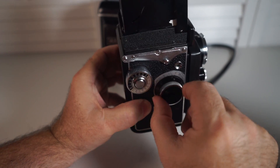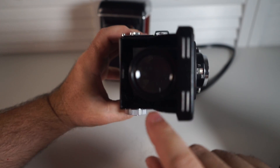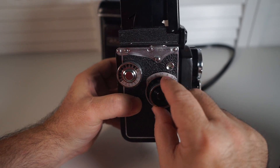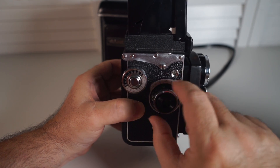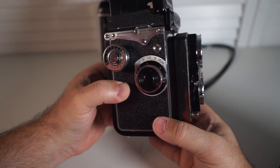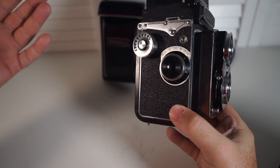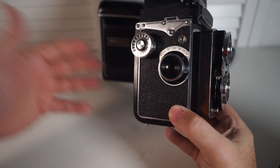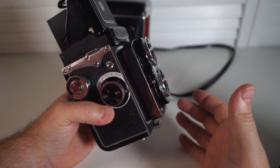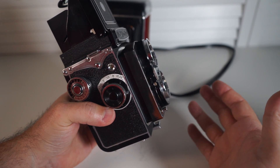You set focus by distance, as shown on the dial. The camera also comes with a little magnifying glass so that you can see better to focus. Get your focus and distance set — let's say we're set at 3.5, real close. Then you want to take a meter reading, either through an app or an actual meter. Let's pretend we've taken one and it's told us to set the camera at f4 for 1/125th of a second.